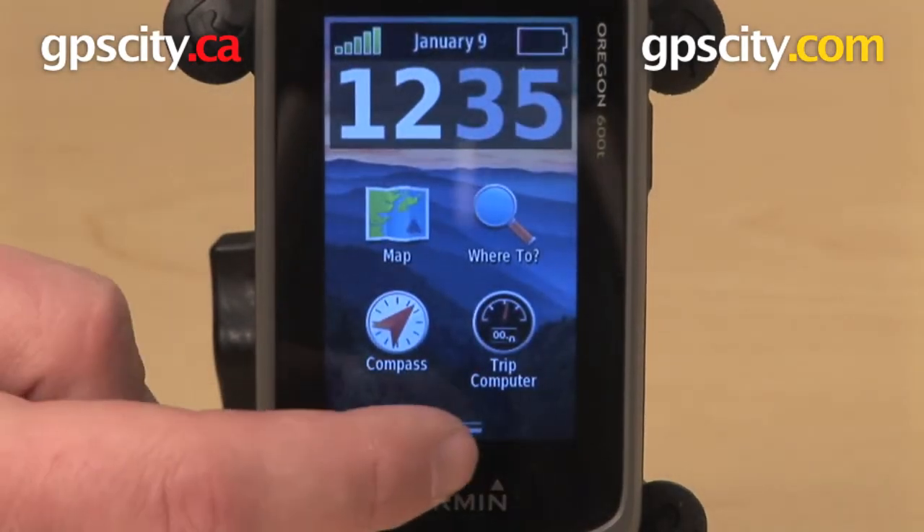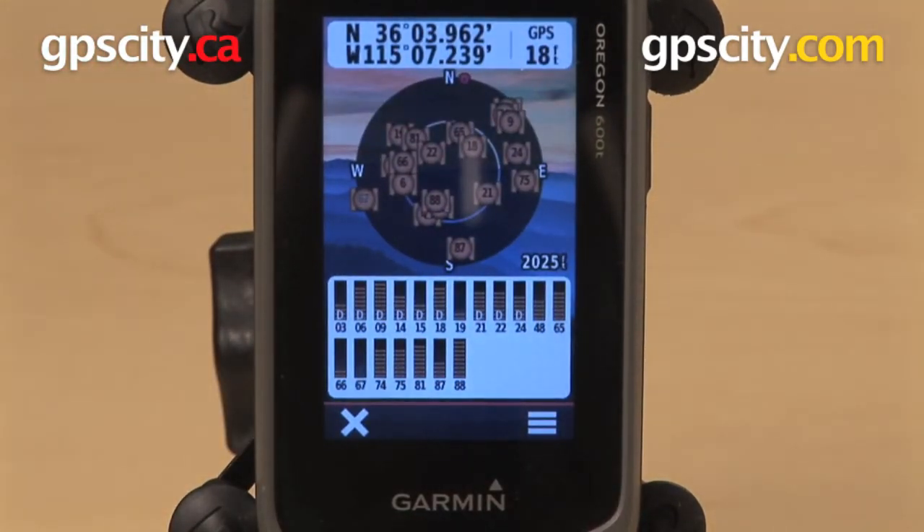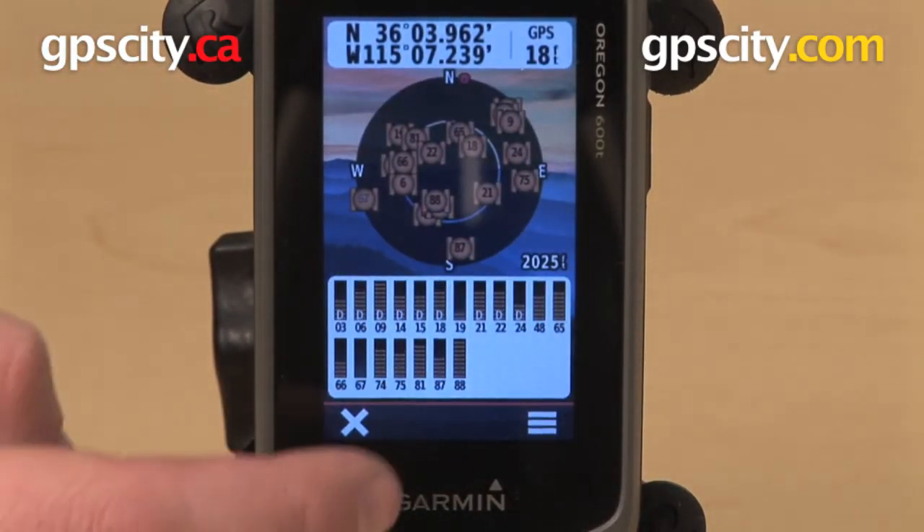This is a capacitive, glove-friendly touch screen, and it is also GLONASS compatible, which means I can acquire more satellites than I would have been able to in the past.